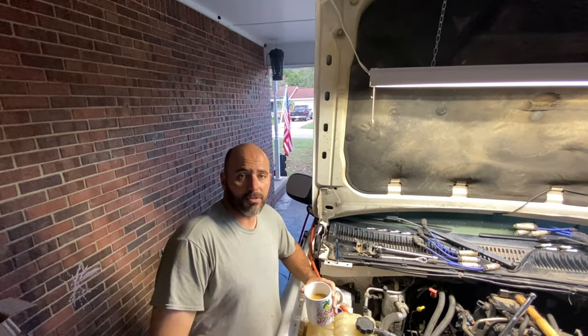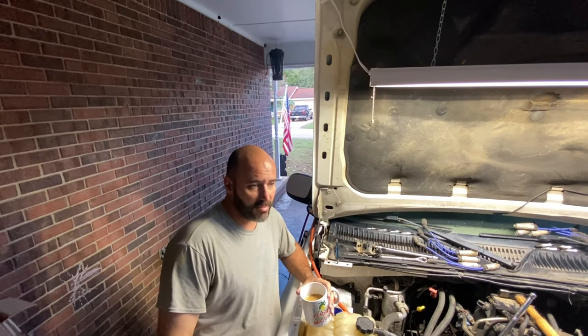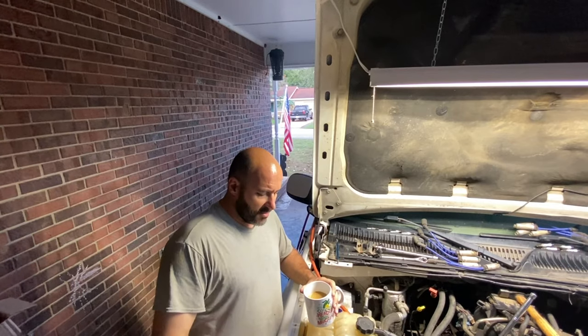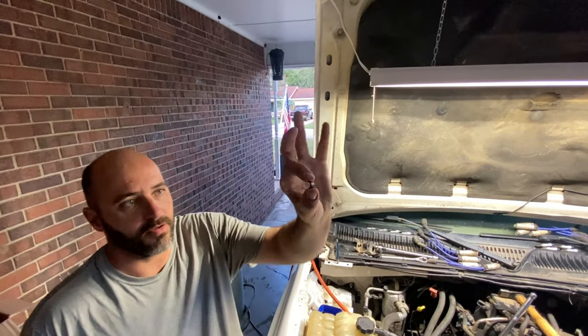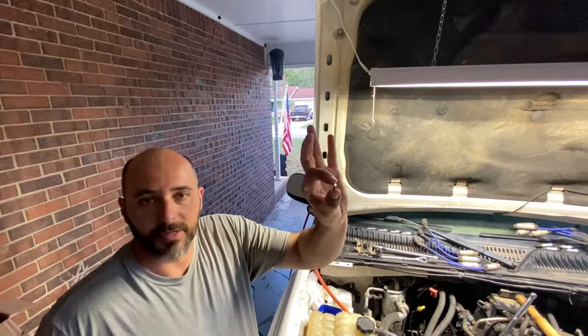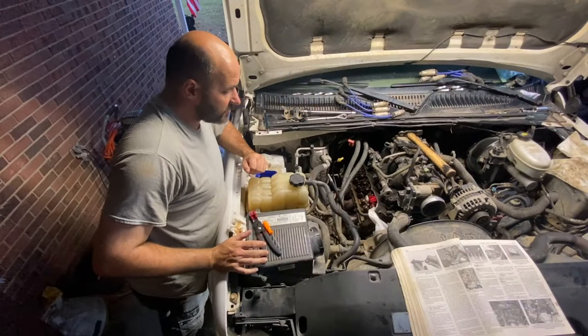I searched for it for a little bit, couldn't find it, so I went and fed my fish, got a cup of coffee, and looked again — and there it is. For those that don't know, this is how small the keeper is — there are two of them. That little bitty thing right there will stop catastrophic failure.